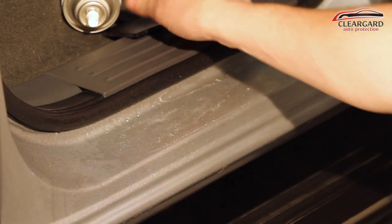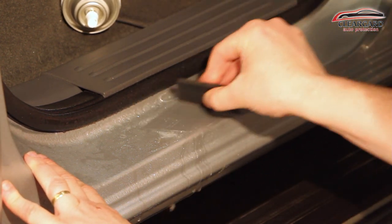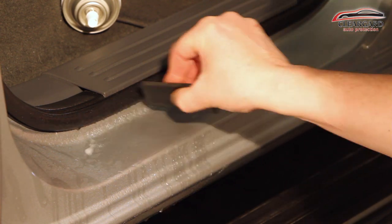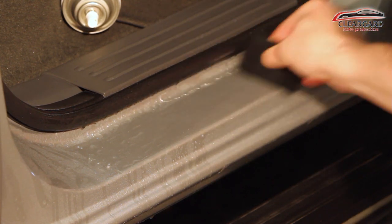Place a cloth on top of the film so that the squeegee won't scuff the film. Use slow, overlapping strokes, getting out all the bubbles.